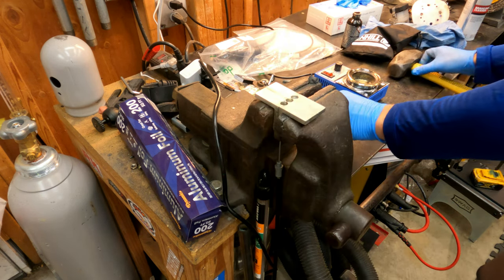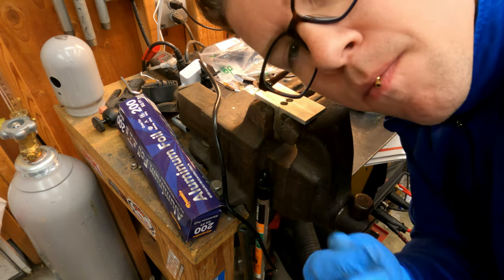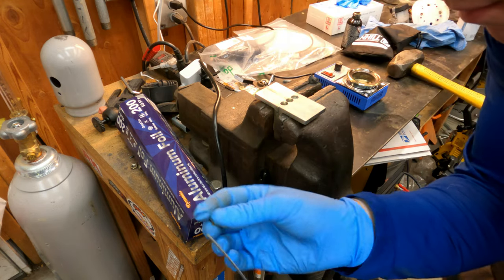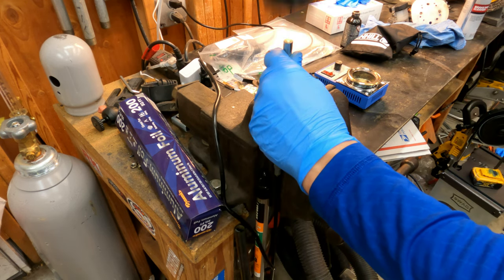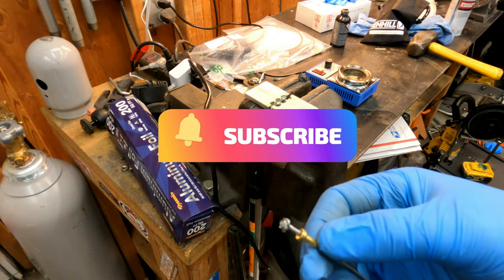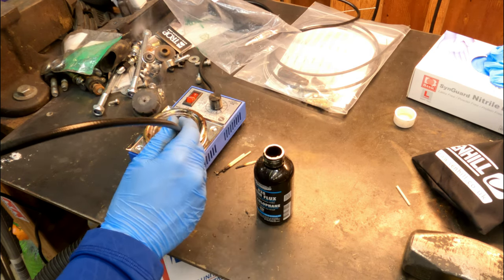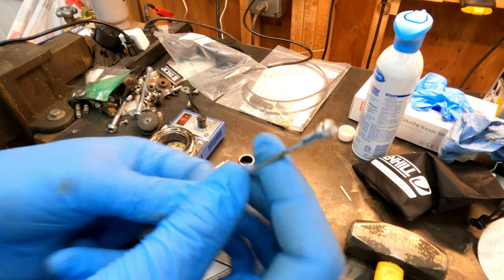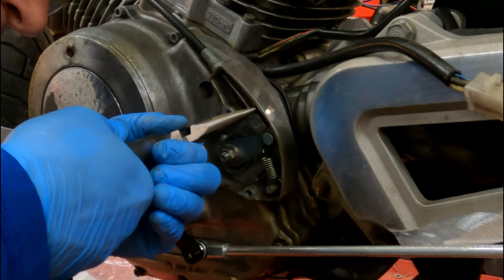This is called birdcaging. So you put the end of the cable inside of this birdcager tool — but you have to put the end on first, of course, so that you don't seal off the cable before you put your barrel on. Make sure you take the end out of your mouth, put it on, and then you can birdcage the end. What this does is it creates not only a soldering seal but a mechanical seal, so that end can't come off. Dip it in the flux, dip it in the solder for about 10 to 15 seconds, and you get a nice end.